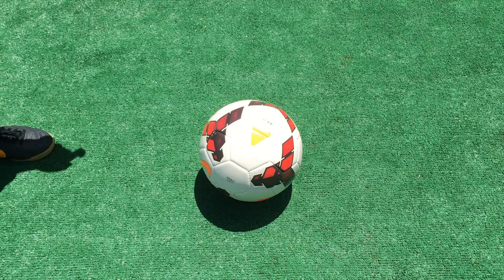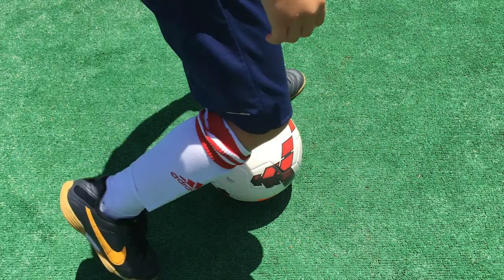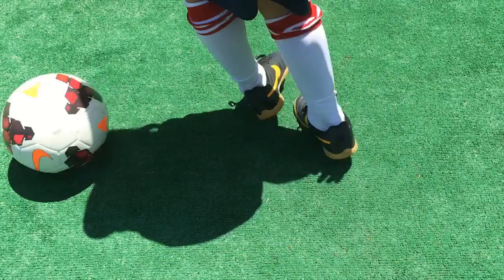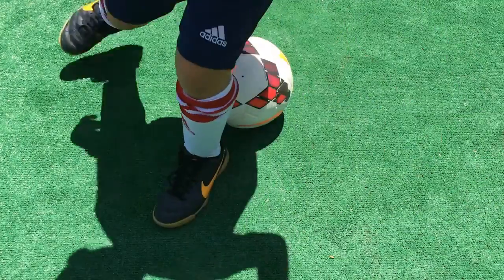Plus, the ball must be in front of you. Approach the ball and put your non-kicking foot next to the ball. With your kicking foot, pretend like you're going to kick the ball, but instead use it to drag back the ball behind your planted foot.